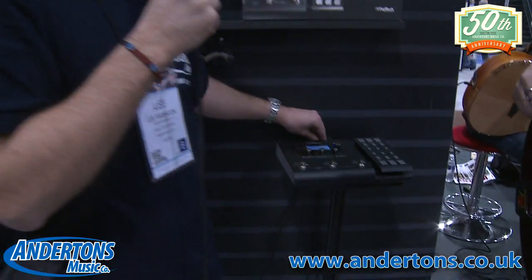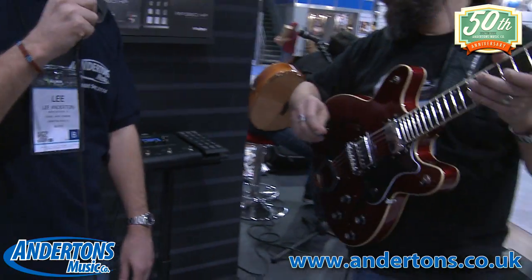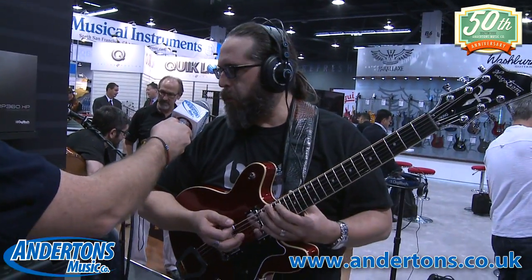We've got it plugged into the line output, which has speaker emulation on it, so you'll be able to hear this. Tom's listening through headphones, so I can't hear it, but I'm sure it sounds great. This is just a stock preset — preset number one, it's a plexi sound.